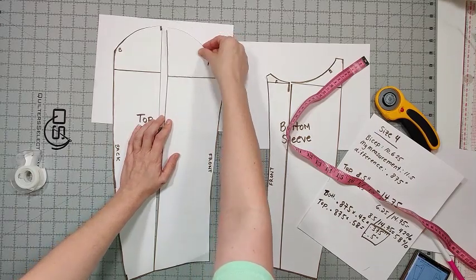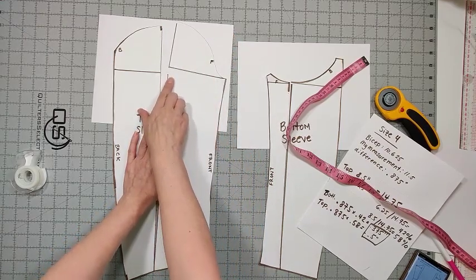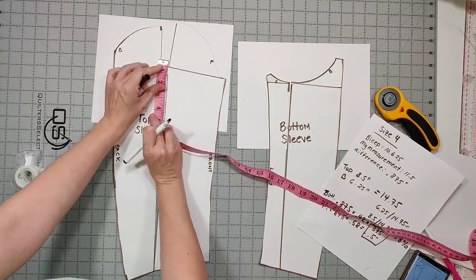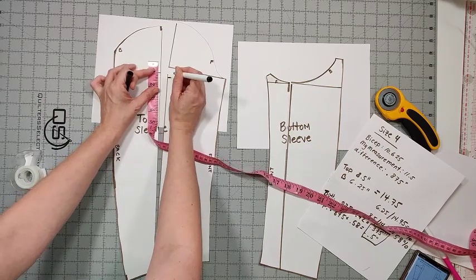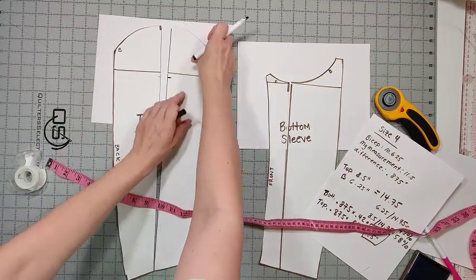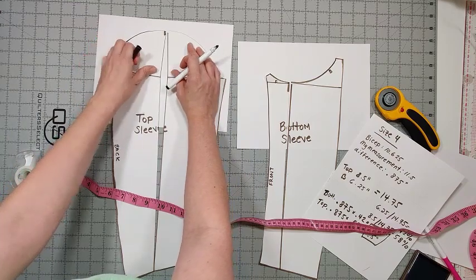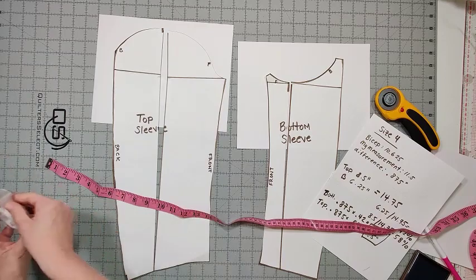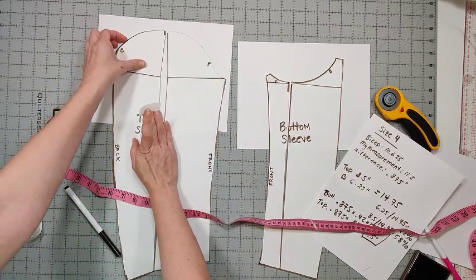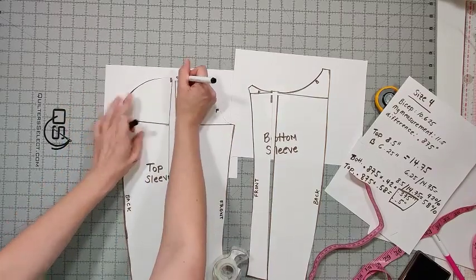The next thing I'm going to do is pivot the top piece down — I'm going to pivot it down by half of the amount we opened it up, and I'm going to do that on both sides. Since I increased by 0.5 inches, I'm going to lower each side by 0.25 inches. I'll make a marking at 0.25 inches on each side, pivot them down, tape them in place, and redraw the curve.